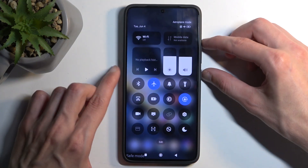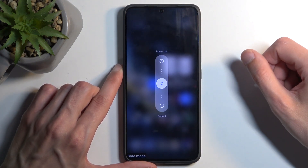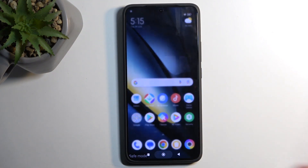Once you're done with safe mode and want to go back to normal, just hold your power button and volume up again, then swipe down to reboot the device. When it reboots, it automatically boots into normal mode. If you found this helpful, don't forget to hit like, subscribe, and thanks for watching.